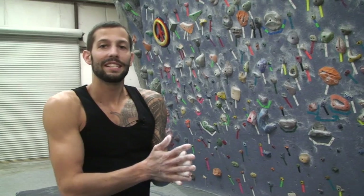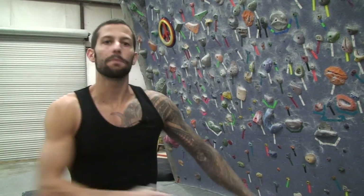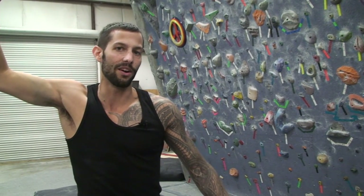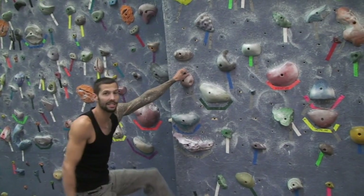A dyno is a dynamic movement in rock climbing where all four points of contact leave the wall, or a very quick movement is made and you stick a hold far away from the hold you originally started on. Today I'm going to show you on an indoor rock climbing wall how to do a dyno.